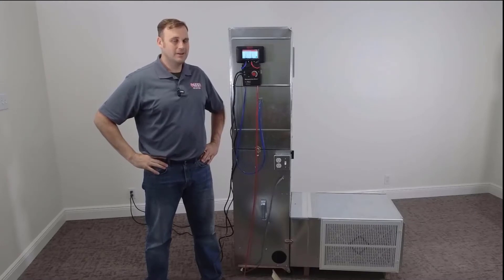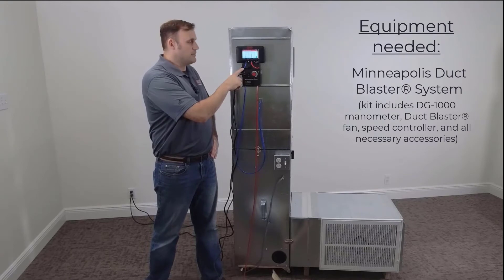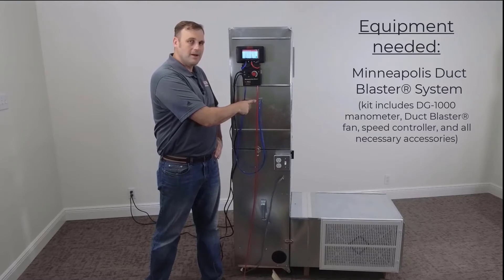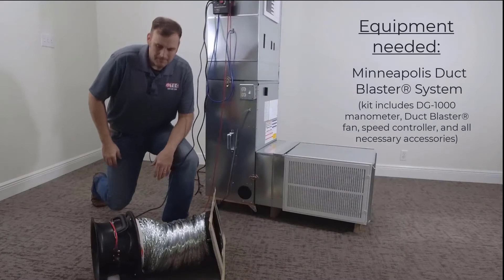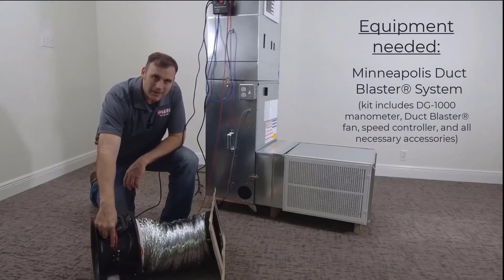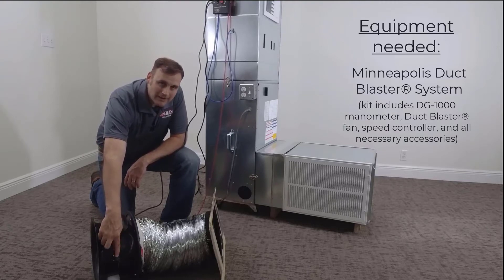I've made my gauge selections. Now let's talk about the parts and pieces. We have the blue hose connected to the first port of channel A — that hose is going to read the supply plenum pressure and we're going to save that on the gauge. The red hose, which is hooked to the first port of channel B, is going to come down here and connect to the duct blaster. The duct blaster is also going to get power connected right here.